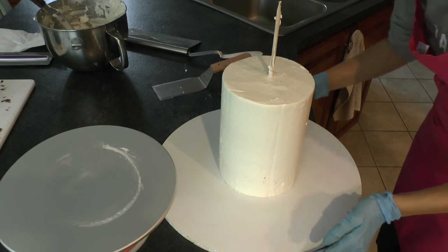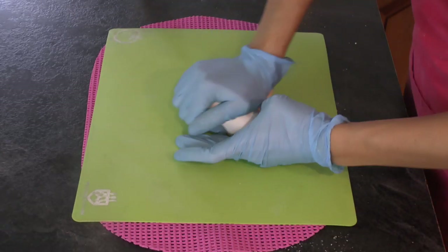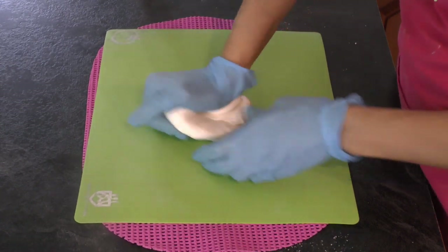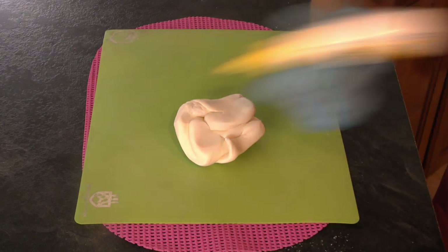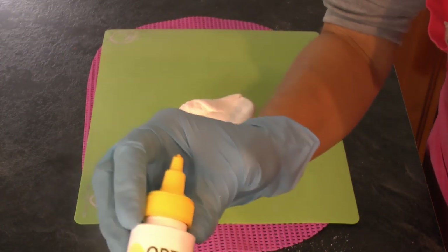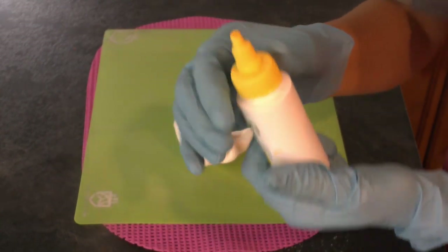I'm just moving the cake onto a bigger board for the rest of my project using my hamburger flipper. You can see how that wooden stake was really handy for moving it around - another reason to stake it if you want ease of movement with your cake.